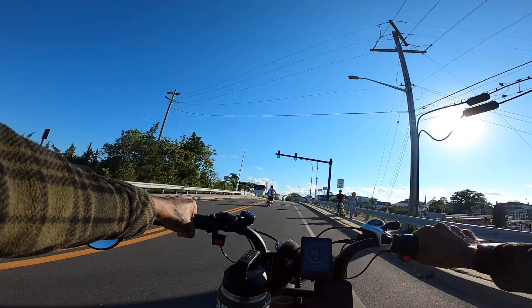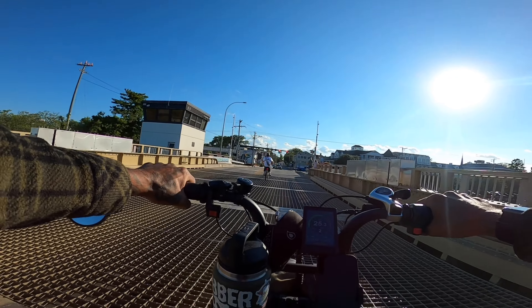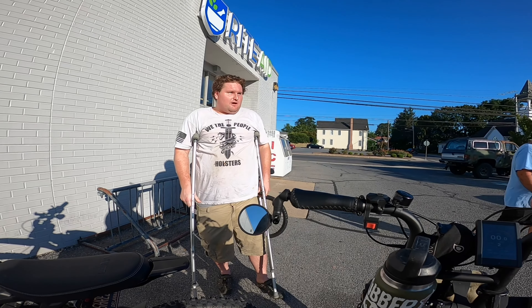I'm about 5 foot 11, 150 pounds. Under full load, we're down to 52.5 volts. We're hitting 33.3 miles an hour. This speedometer is actually pretty on point — might be off by one mile an hour.